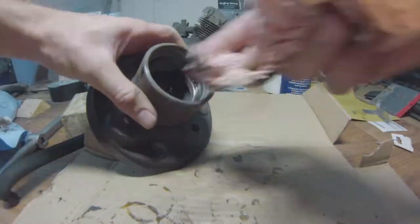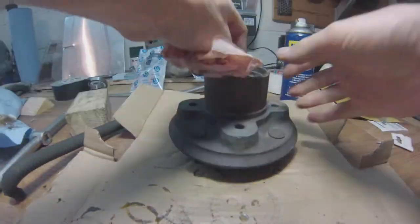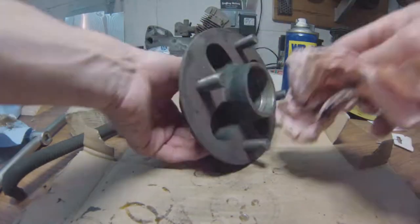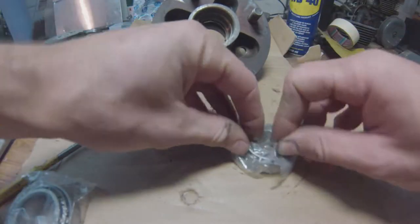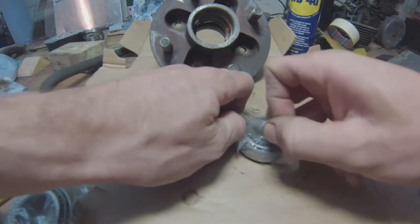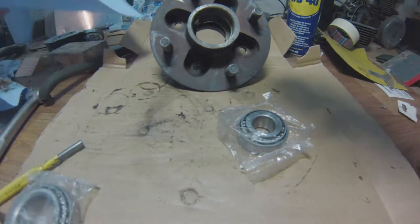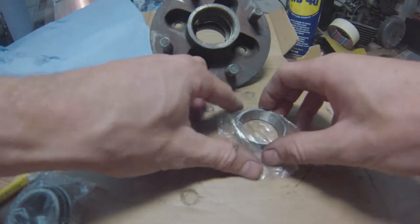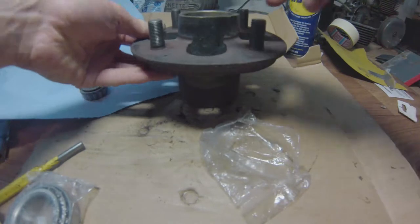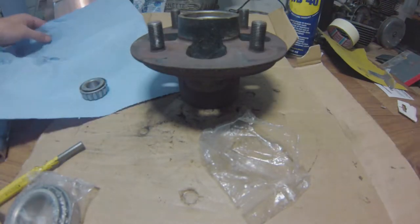Make sure that the mating surfaces are absolutely spotlessly clean — it's very important. Here's a little trick of the trade: if you don't have a press, even if you do, just drop the bearings overnight in your freezer. It's perfectly fine — they'll just retract slightly. Meanwhile, the hub itself has expanded due to the heat of the ultrasonic cleaner, which is good.